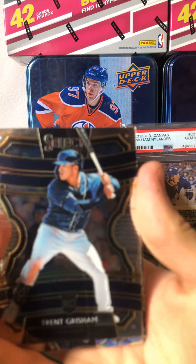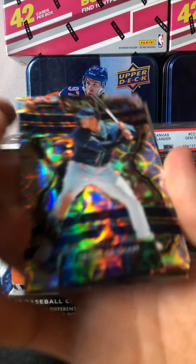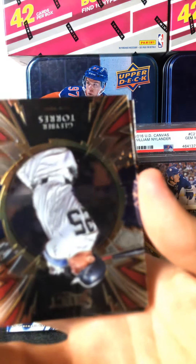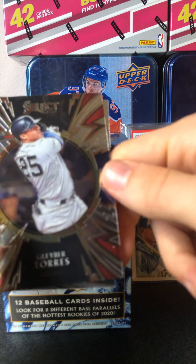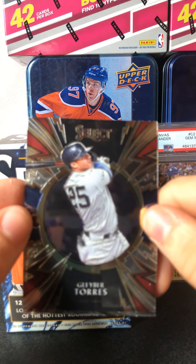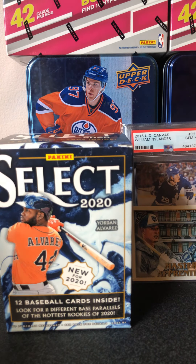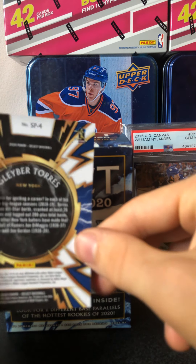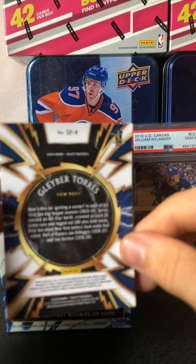Alright, so we got a Trent Grisham rookie card, Select Rookie. We got another Trent Grisham — this is a Scope silver parallel. Nice. We got a Gleyber Torres, some sort of insert there, I don't know what that is. And we got a Jose Barros on the back. So this is Gleyber Torres, SP4 — I'm not too sure what kind of insert that is.